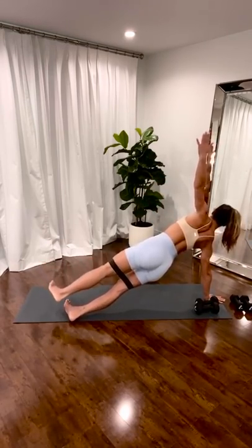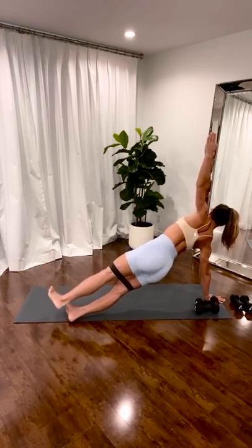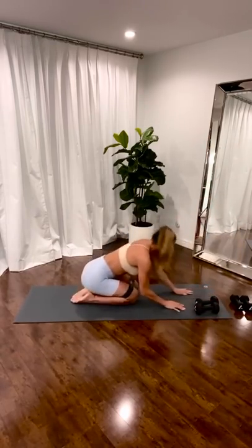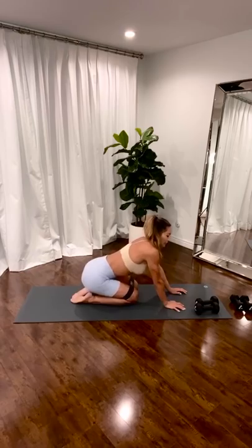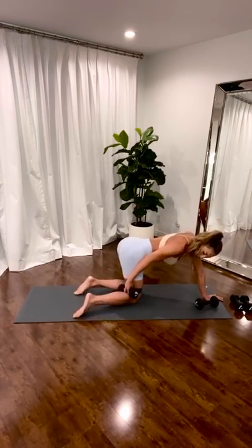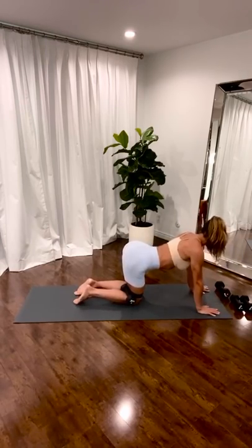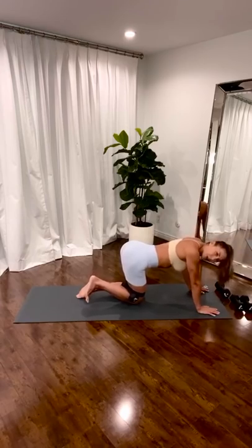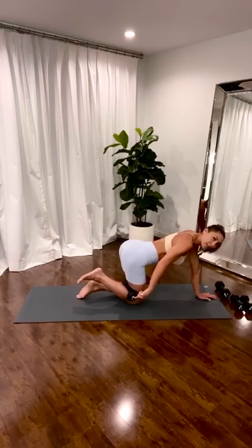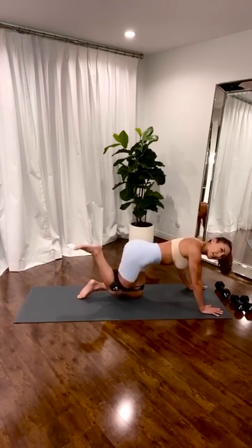Up. Up. Three. Two. One. Center. Knees down. Sit back. Grab your heavy weight. Just have yourself in the forward position. Take your weight and squeeze it. Squeeze it with your butt. Squeeze it to lift.